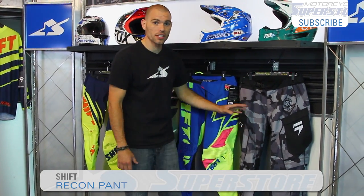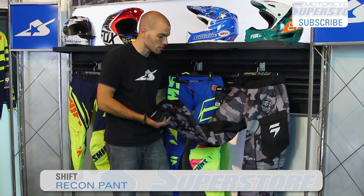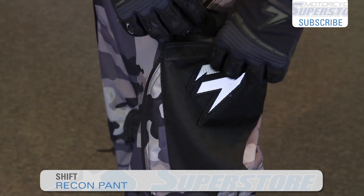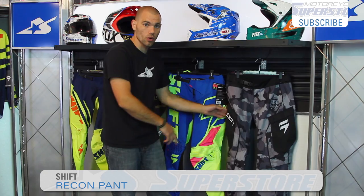The Recon is very different. This is actually an over-the-boot style. It uses leather on one knee, not on both. It also has some storage options, so this is definitely a little bit different. This is more off-road oriented.